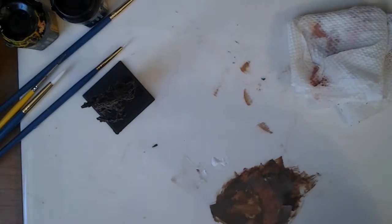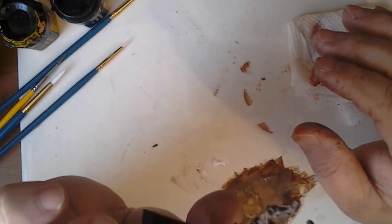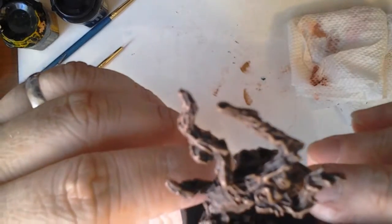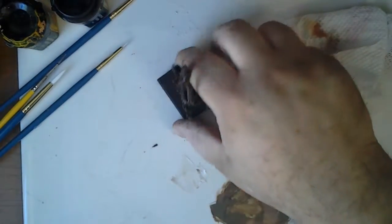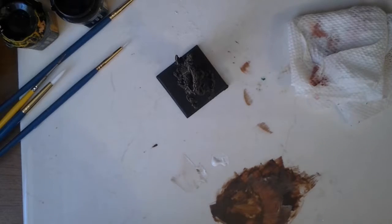Excuse me, let me take another drink of my beer. So now I have shown you how to properly dry brush the model. Remember you want it to have a powdery look when doing the correct type of dry brushing. You can see there's no streaking paint across the model — it looks powdery, like something you would see in the forest, like a tree that kind of looks like that basically. What we're going to do now is, since I said we were going to paint the entire model, I'm going to show you a little bit of detail work.